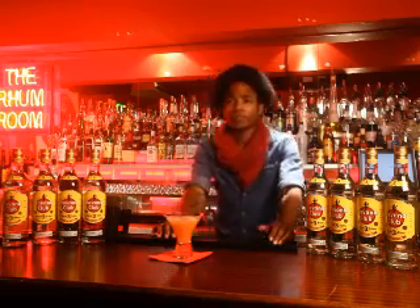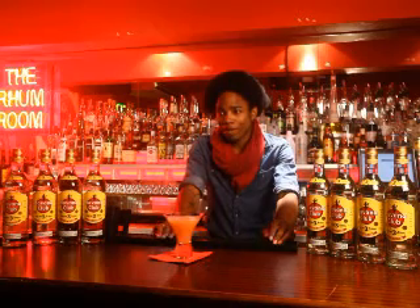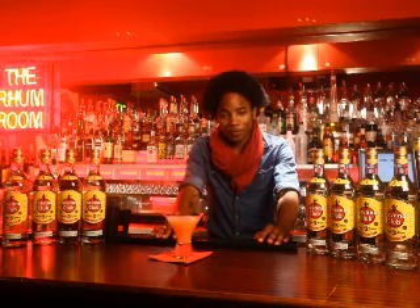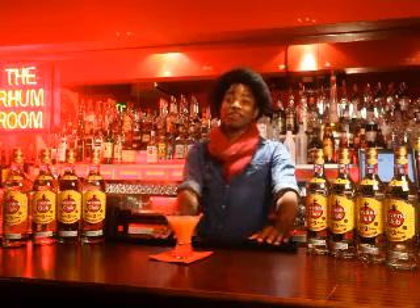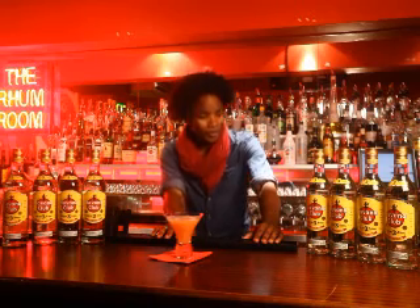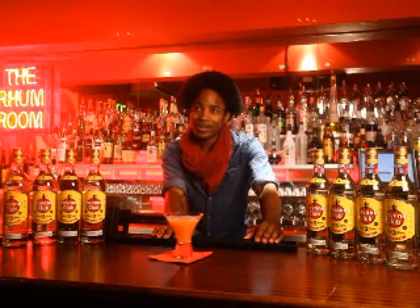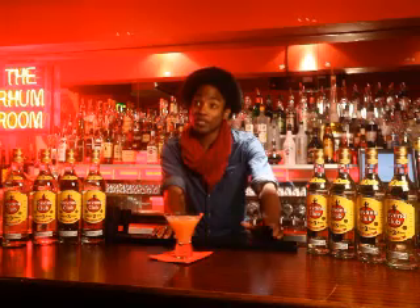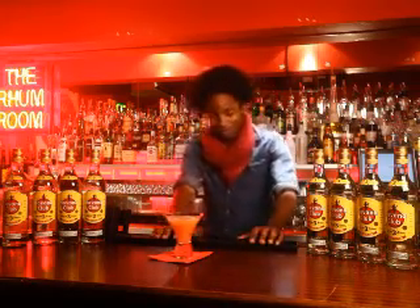If you could make a cocktail for anyone, dead or alive, what would you make and who would you want to make it for? I'd make it for Bob Marley. I want to make something quite strong, something lethal — a Strong Back, a Guinness punch. Actually, a Guinness peanut punch. That would be good, I haven't had one of those in ages. Sounds like it'll make me miss my grandma.